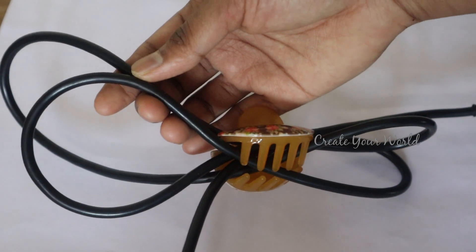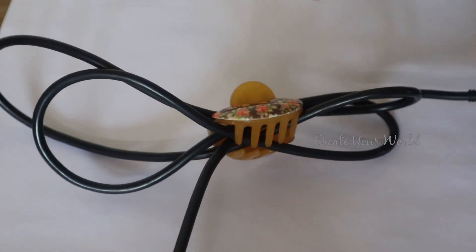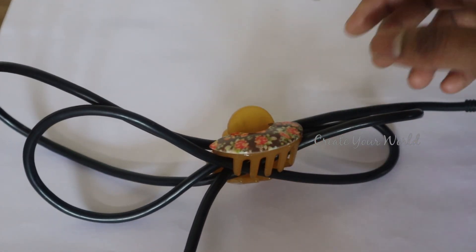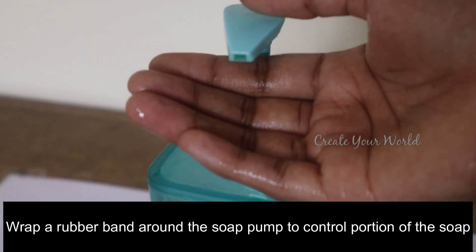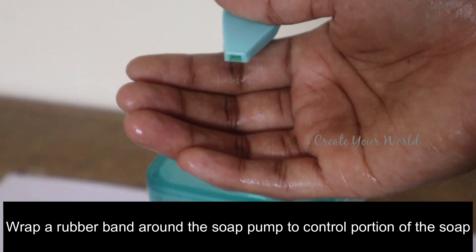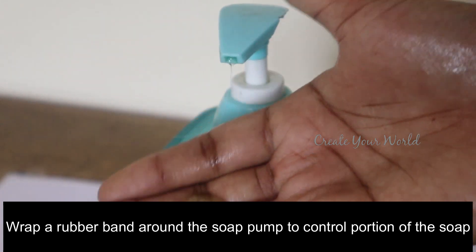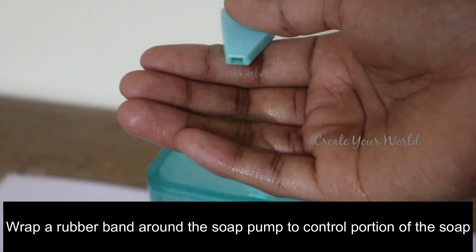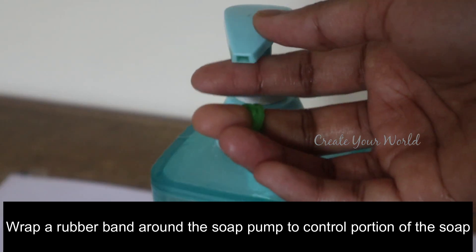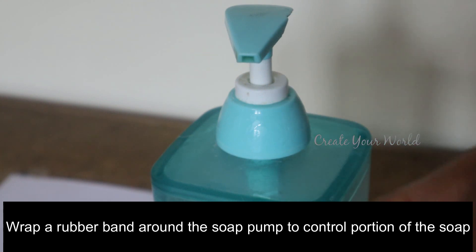Why do you use the wire color? I will use this as a black color. I will use this as a hand wash. I will use this as a mixer. I will use this as a rubber band.